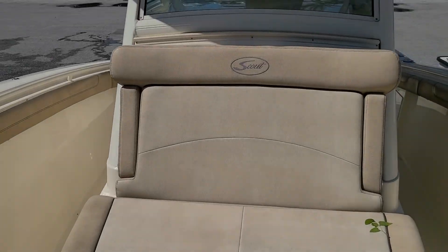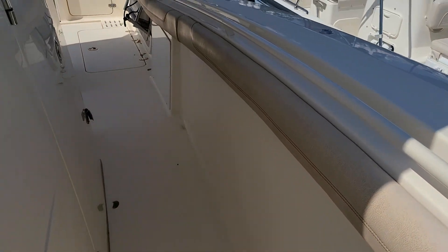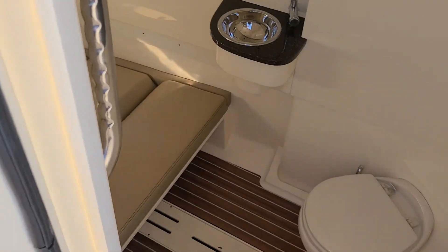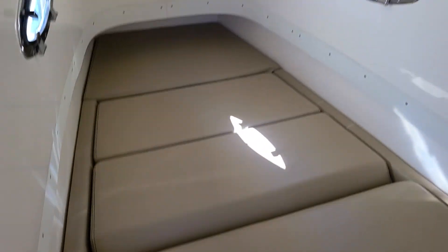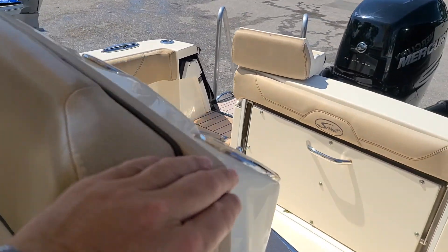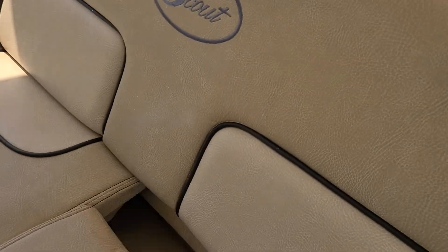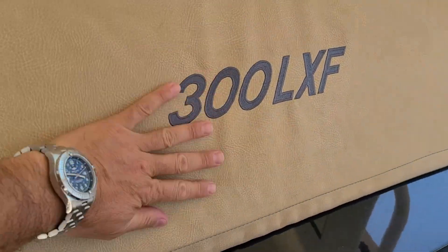This has faded as well — as I say, it's okay, it's just the color. These cushions look fine, and the helm seats — this is fine.